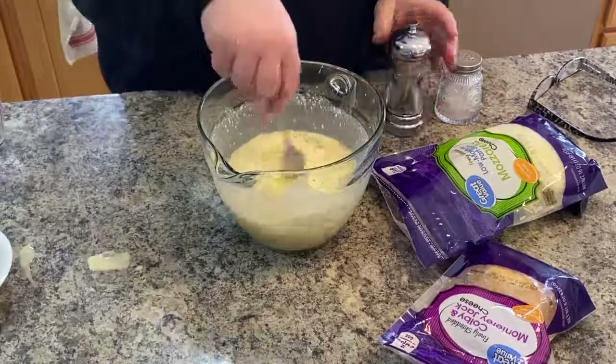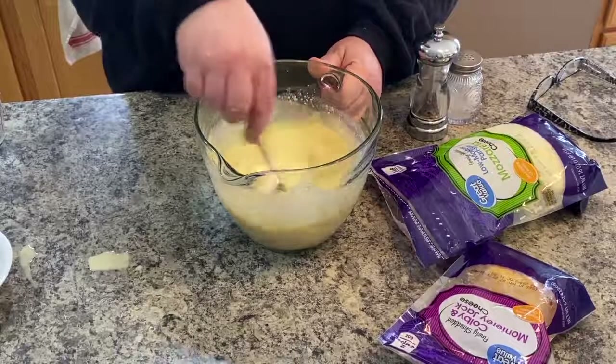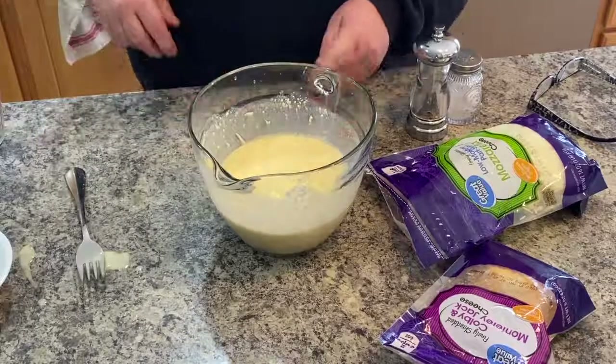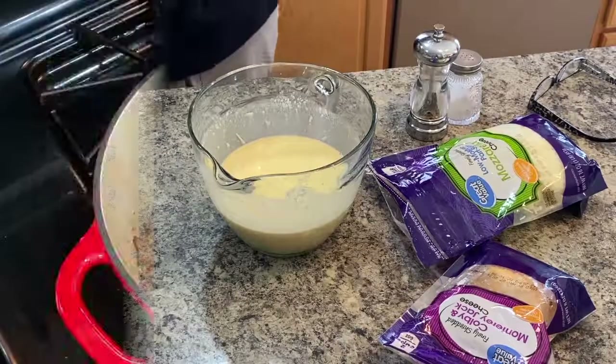That feels pretty well mixed in. Maybe a little salt and pepper on top again — I did do it on my burger mixture, but it doesn't hurt to do this too. Alright, let's move over to the pot and show you what I'm going to do next.